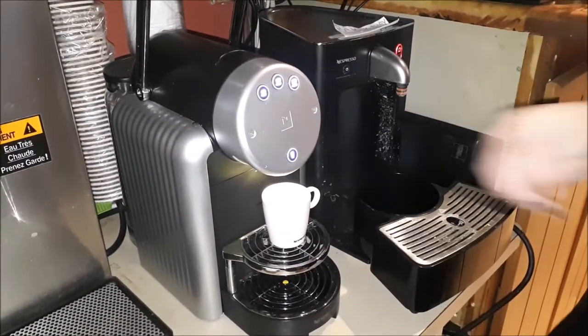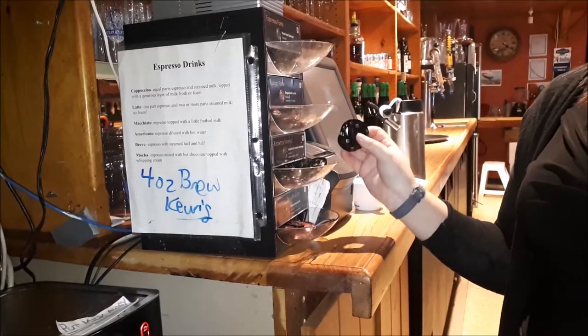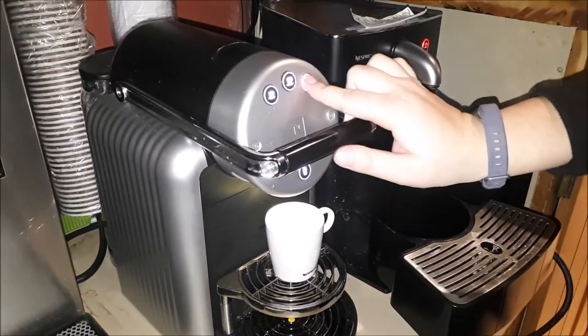You need your espresso cup. I've chosen the Ristretto Intenso, which is intensity 12. You put your pod in and press down, then you choose your cup size.